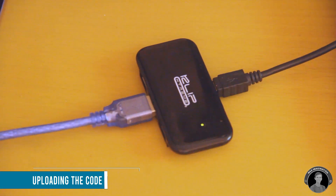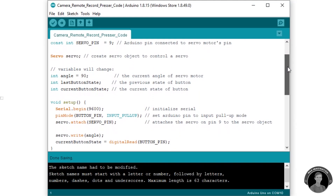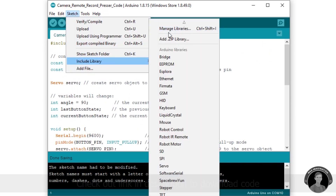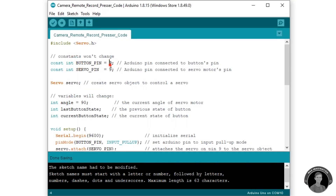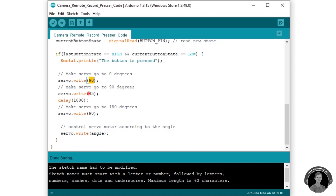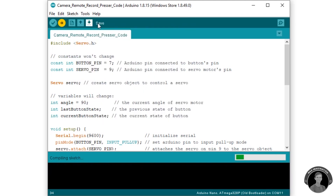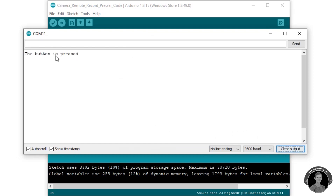All that's left is the coding. Connect your Arduino to your computer and open up the sketch — I left a link in the description to download it. Check that you've included the servo library; if it doesn't go orange you can install it from the library manager. This part of the code is where we define the pins and their functions, and here is where we tell the servo motor to move from one position to another and back with a slight delay. Before uploading, check that you have Arduino Nano selected as your board and the correct COM port. Once uploaded, you can check the serial monitor to see how it's working.